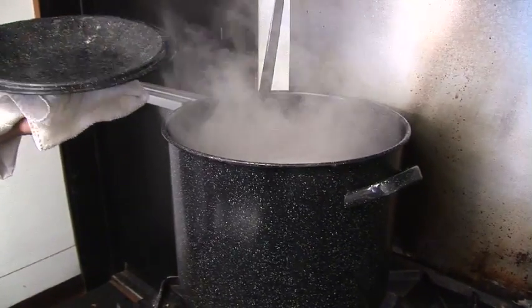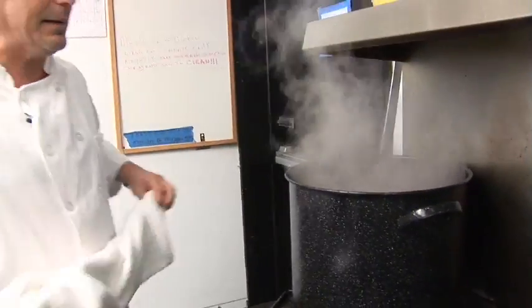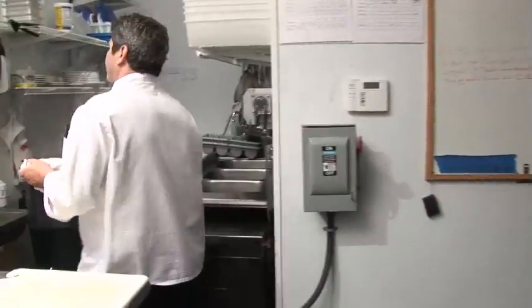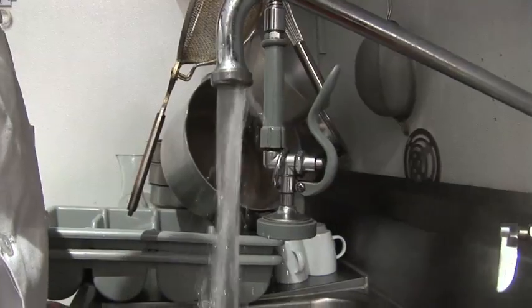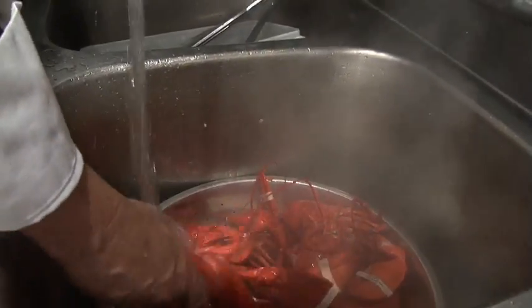Now the lobsters are boiling, they're all red — doesn't take that long. I'm going to be taking the lobsters now off the stove, bring them to the sink area. I'm going to throw all the lobsters in a colander that's in the sink already, turning on some cold water, cooling down the lobsters so I can shuck them.